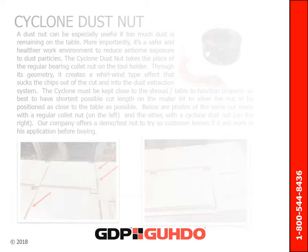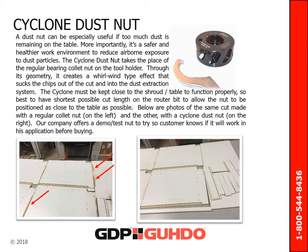A great option for use with a standard collet chuck is a cyclone dust nut, which can be especially useful if too much dust is remaining on the table when routing. More importantly, it creates a safer and healthier work environment by reducing airborne exposure to dust particles. These photos of the same cut made with a regular collet nut on the left and a cyclone dust nut on the right show its ability to reduce dust and channel it into the dust collector. Our company offers a demo or test nut to try so customers can confirm it will work in their application before buying.